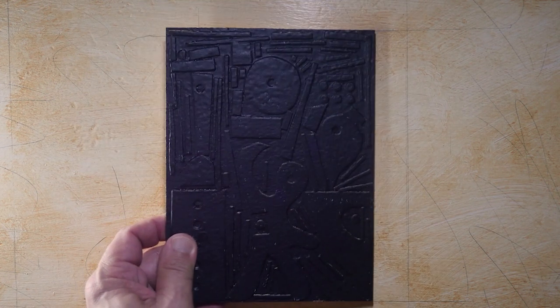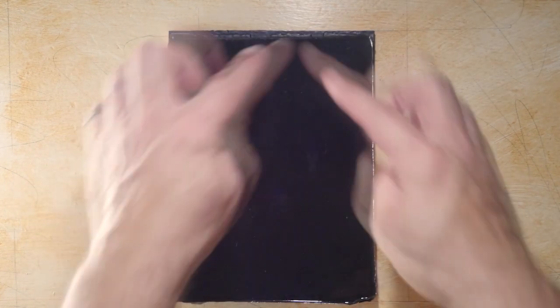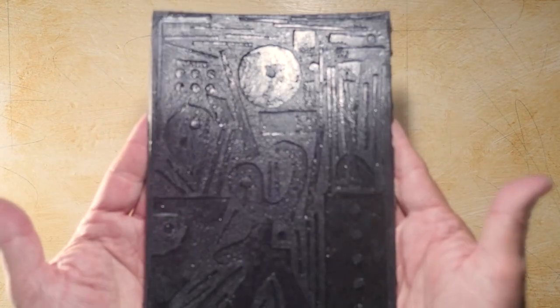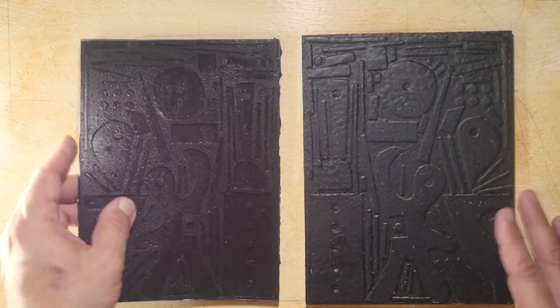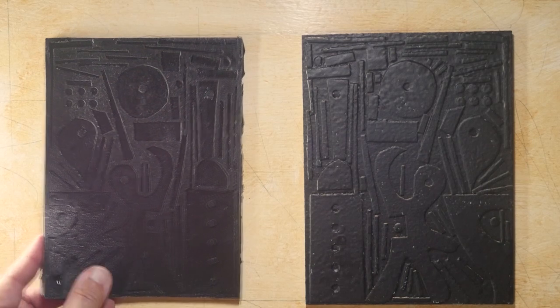I just want to show you this one more time because it's so cool. This was the mold, which was then rubberized, and then this was poured onto this — I have a very specific way of doing it now that works. When this dries I pull this off, and this is how I get this rubberized version, which is a unique thing all by itself. As of right now, my art is flexible.